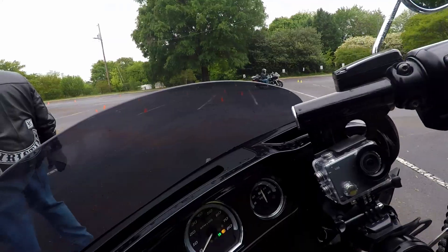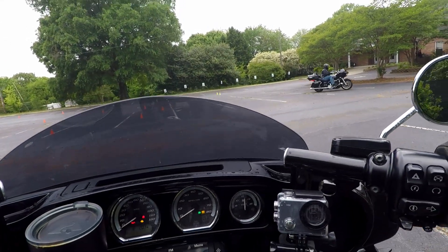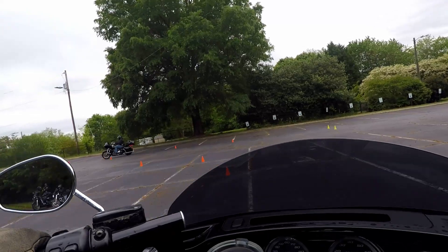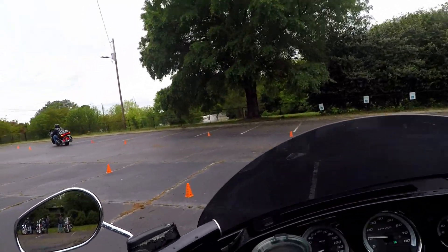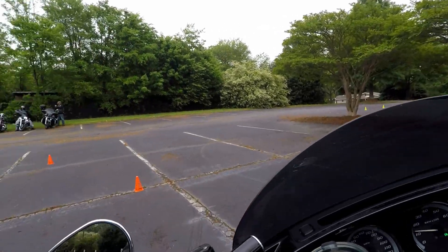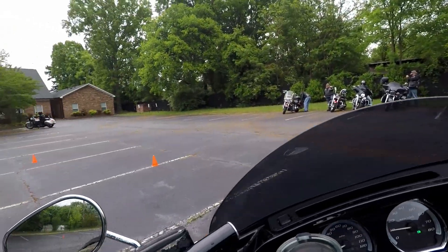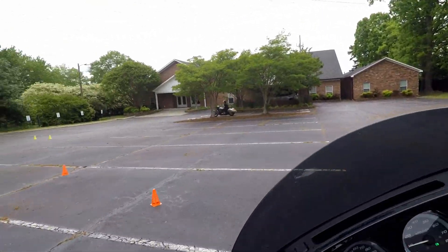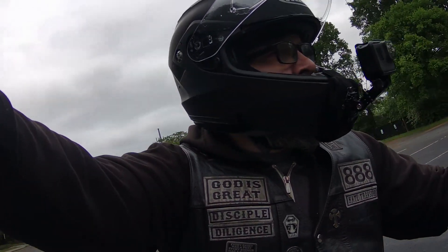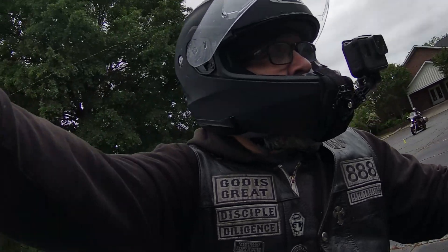Yo, D-Clan, what's up y'all — I hope you're having a great day. As you can see, we are back at it again for another parking lot training day. This one was at a different parking lot. We had it set up very similar, with cones set up in a circle, cones set up for you to do a u-turn, and cones set up for you to do some S-turns and learn some tight turns.